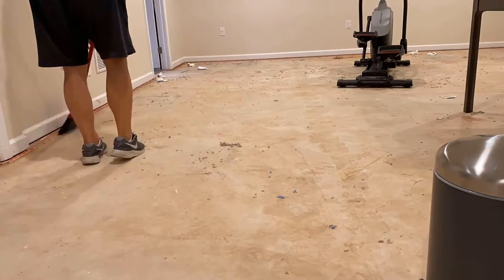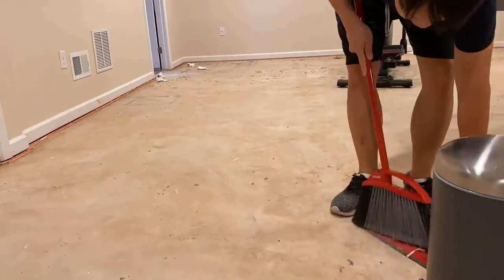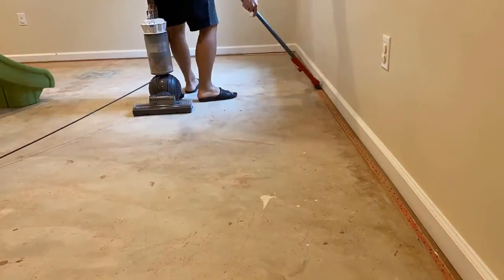So firstly, you need to clean the area — I will sweep the floor and also vacuum a bit, especially at the edges.